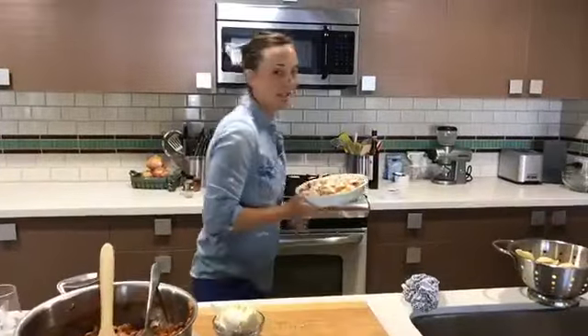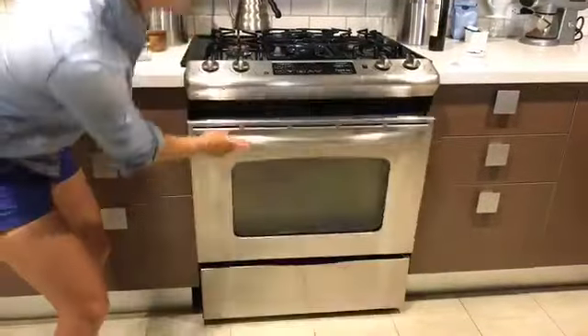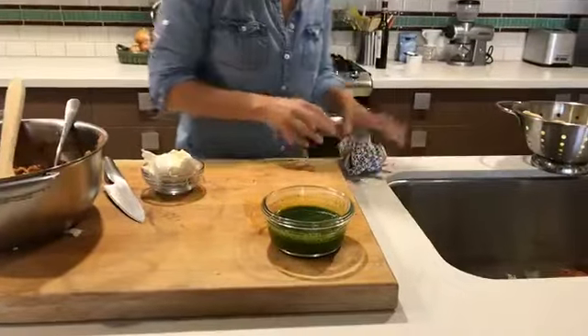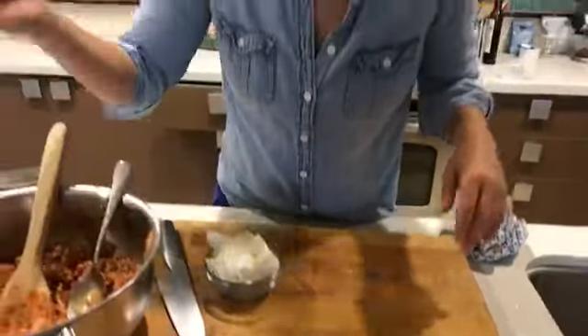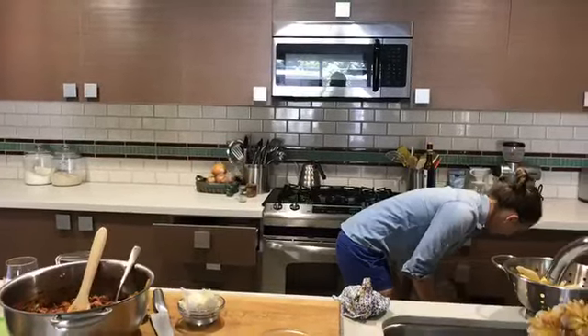Let's throw this into the oven on broil — it's just going to go in for about two minutes. Meanwhile, we have our basil vinaigrette over here. I feel like we should try the turkey mixture — let's do it, it's probably cool enough now. It's so easy. You can do this over pasta, rice, quinoa, farro, or cauliflower rice. You could do it over cauliflower rice and it would be really piece-of-cake-detox friendly. I'm actually going to pack some up right now because we have cauliflower rice in the refrigerator.